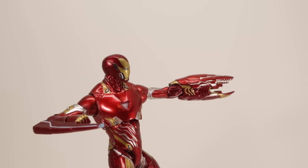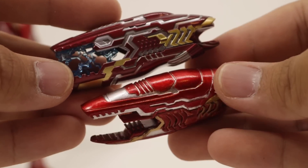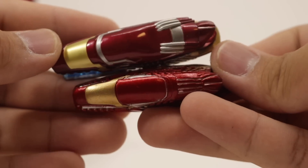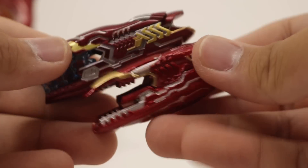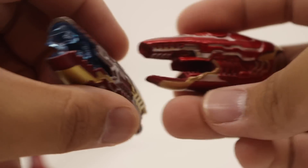Comparing it to the SH Figuarts, you can see how much smaller the Select is and how much more detail the SH Figuarts has. It would have been nice if they added some effect pieces on this guy, but that's okay.